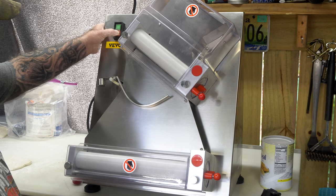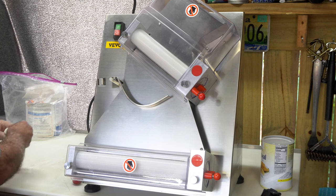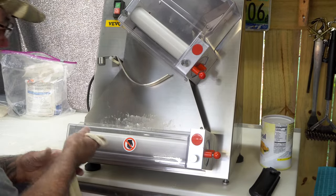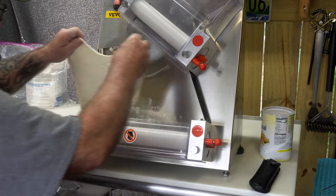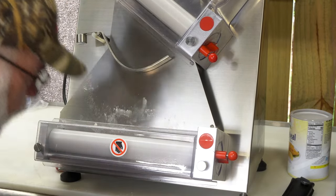Let's turn it on. Let me adjust it a little tighter. Through again.